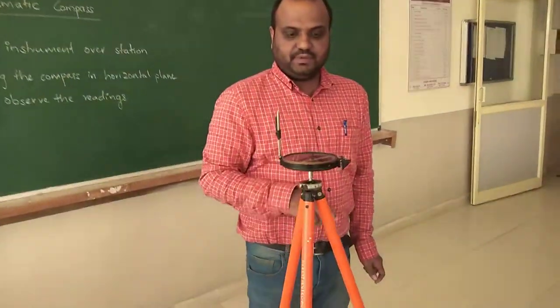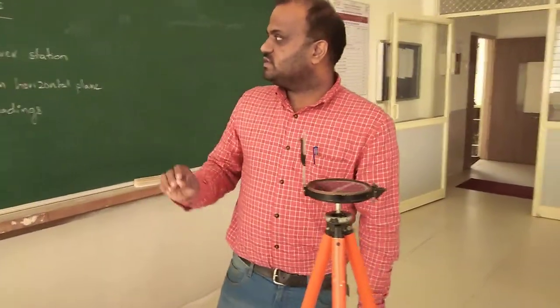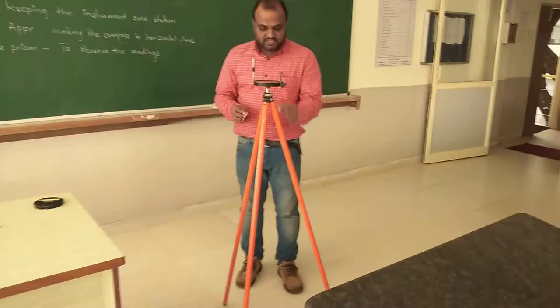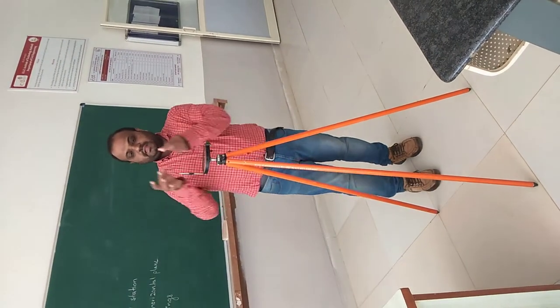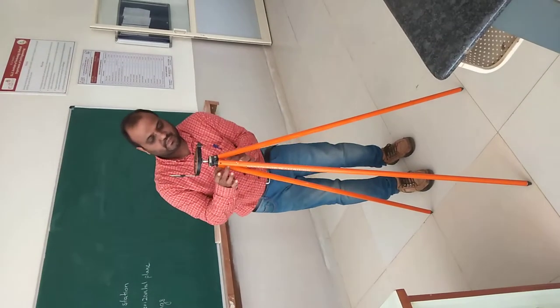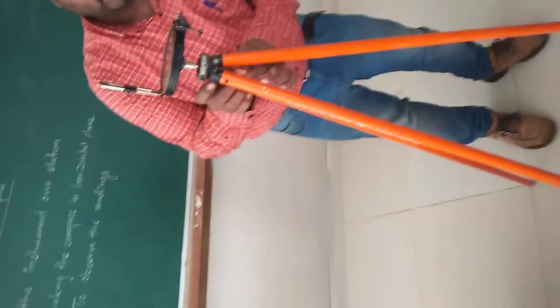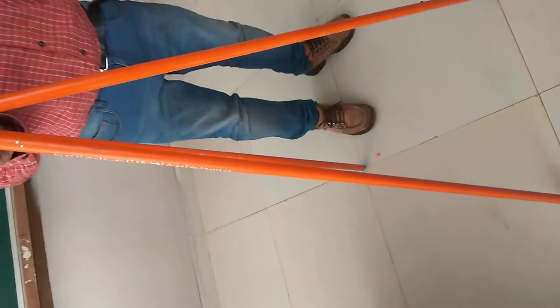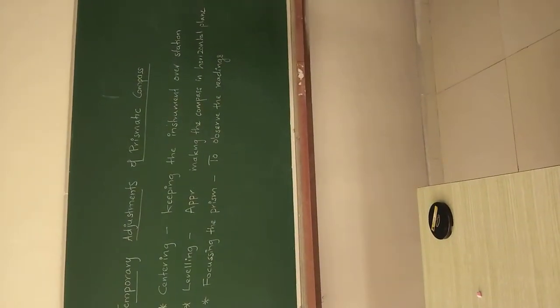This is your magnetic north direction here. Coming to the temporary adjustments, the first thing is centering. This is a process of keeping the instrument over the station — the station exactly lies on the ground. To do centering, we take a small stone or chalk piece and drop it, and we need to observe where it is falling on the ground. We make sure that the piece falls on the same point. Now this is the centering point — we mark it. So this is the point on the ground where the instrument is standing. This is called centering: keeping the instrument over the station.